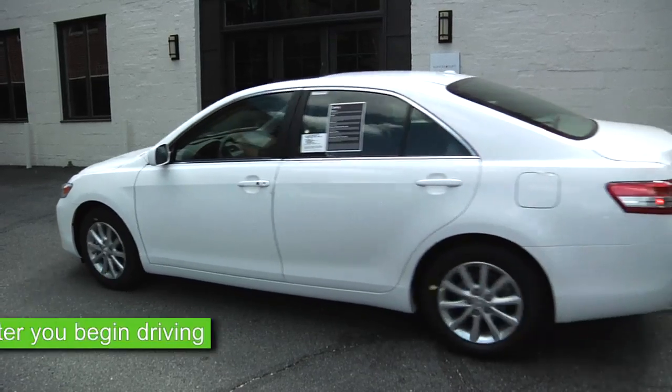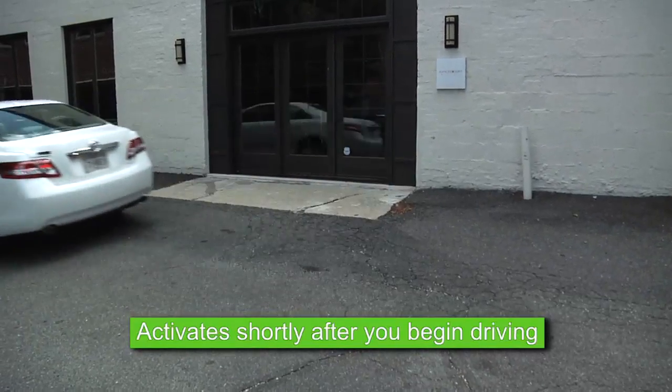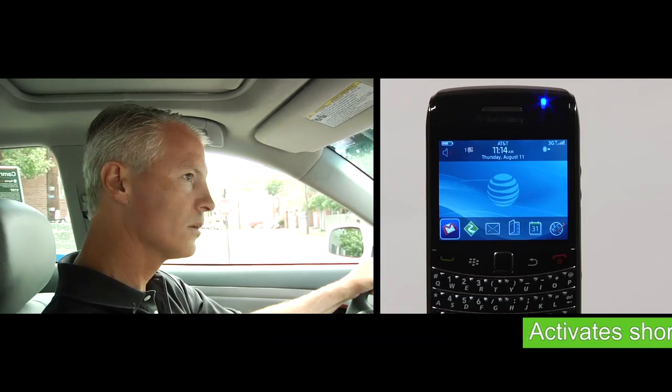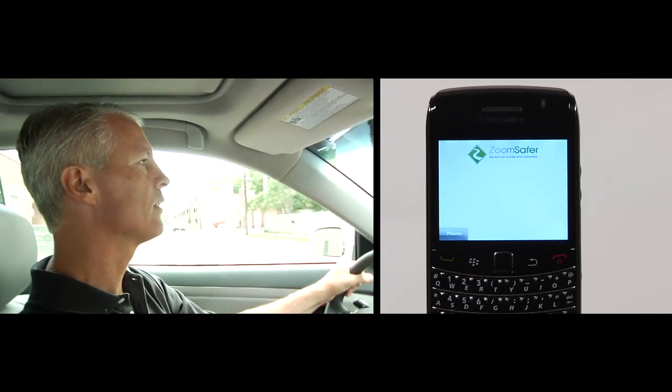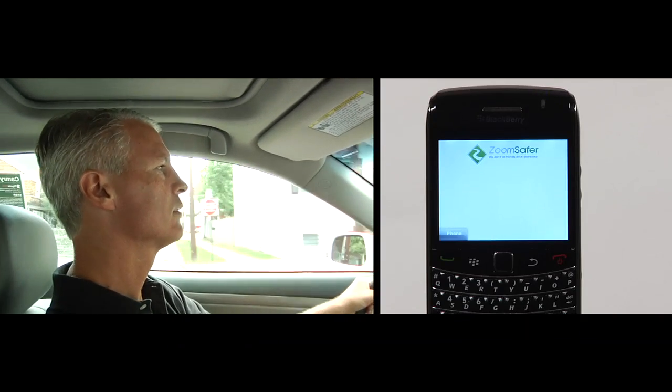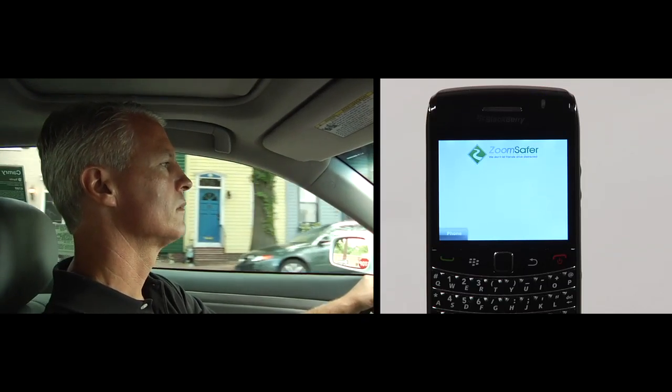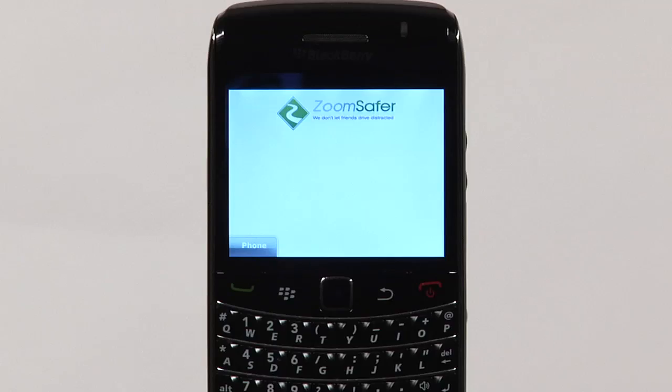You're all set! ZoomSafer will automatically activate and deactivate each time you start and stop driving. When you begin driving, ZoomSafer will activate, and depending on your policy, you may hear the ZoomSafer jingle to indicate the software is active. Once active, ZoomSafer automatically promotes safe, legal, and responsible use of cell phones while driving, consistent with your company's written policy.